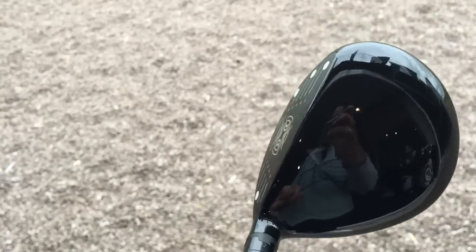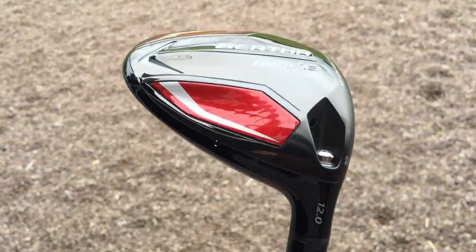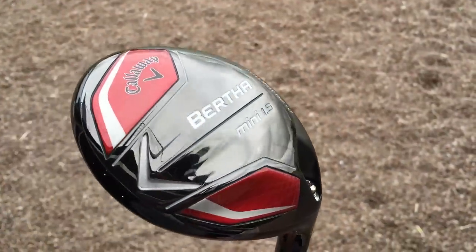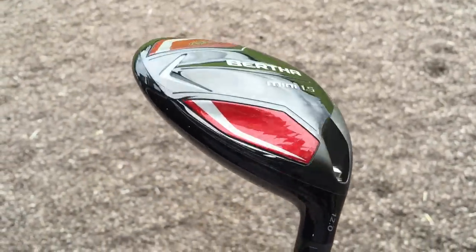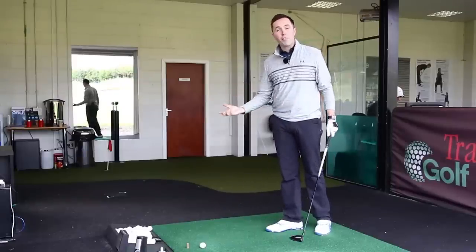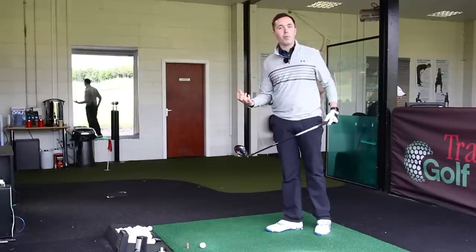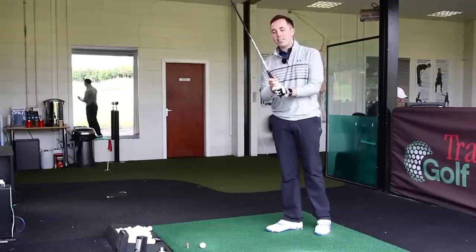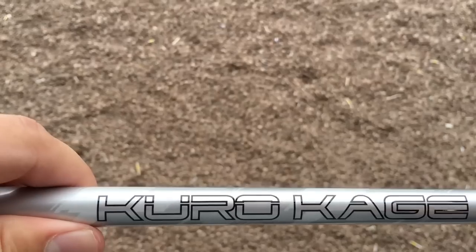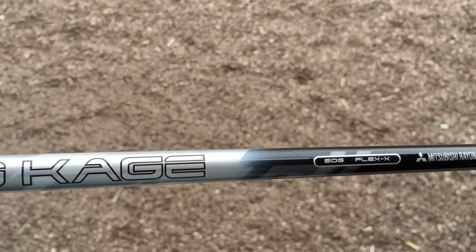It's the first time Callaway have brought a Mini version out, and another manufacturer has had quite a popular model — a popular piece of equipment for a lot of players. It's great for driver replacement if you struggle with driver. If you find you just don't hit driver particularly well but you hit your fairway woods well, this is just perfect. It's a big chunky fairway wood with so many advantages. It's not as long as a driver, but longer than a fairway wood. I've got this in the Kuro Kage extra stiff flex, and I'm looking forward to giving it a hit.